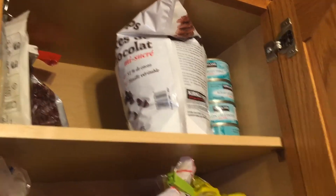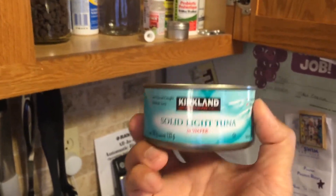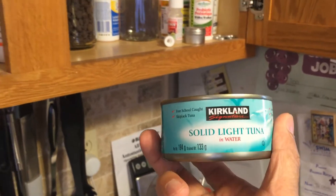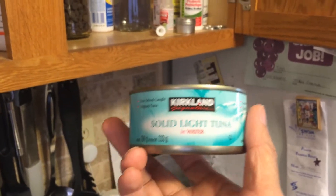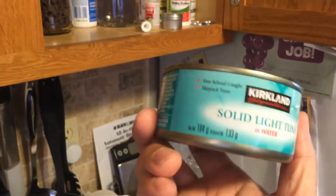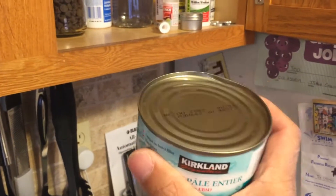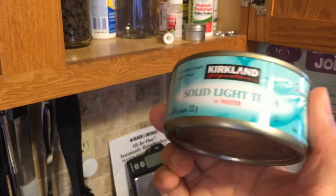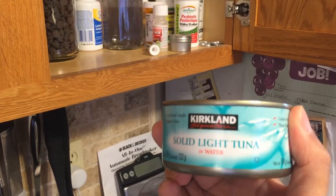That's some semi-sweet chocolate chips. This is an easy meal at any time — a can of tuna is always perfect for us to make sandwiches. You know, tuna fish sandwiches, tuna fish salad, whatever. Tuna is always great if you're a fish eater. Tuna is great, high in protein, something we can easily make.